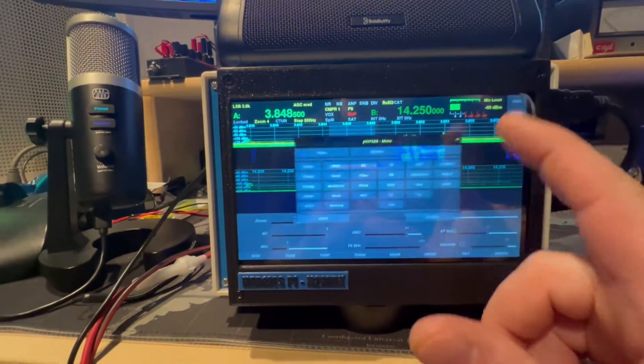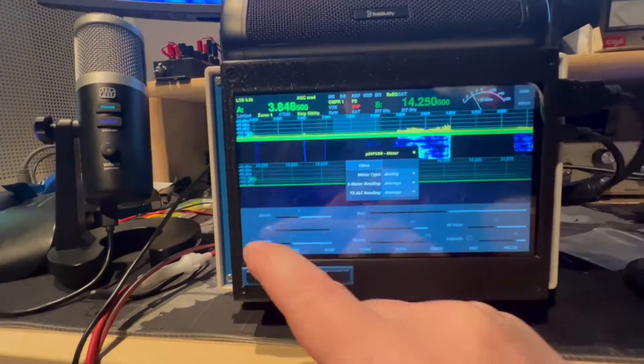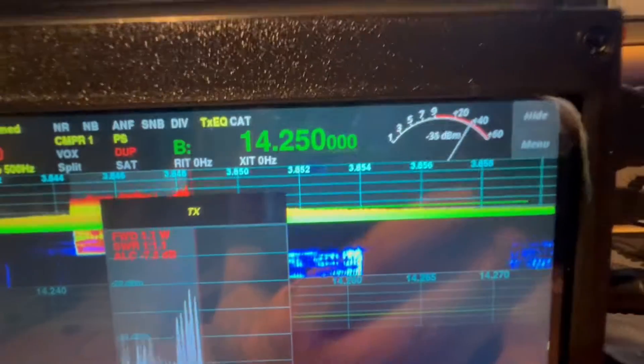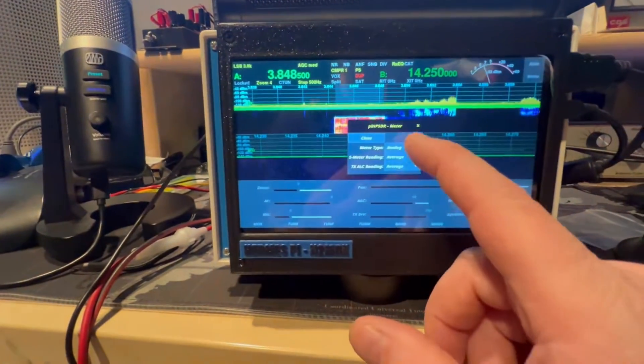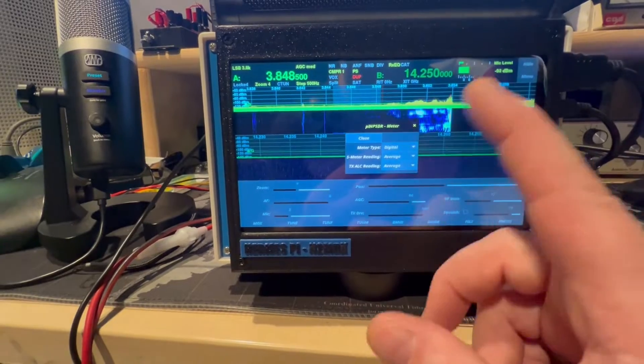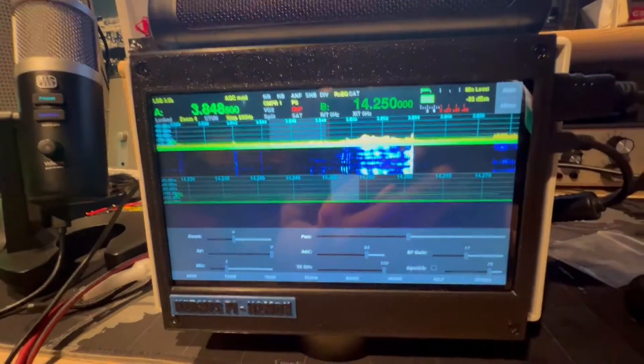You could also change that meter. Go to the meter, go to analog. One, two, three, four. Hello. So there you go. I like the digital meter — that's just me.